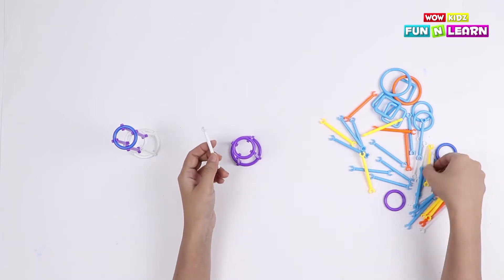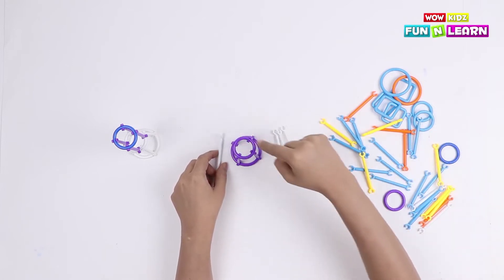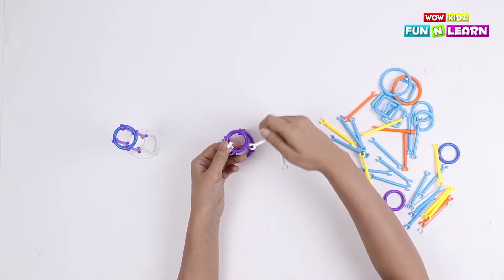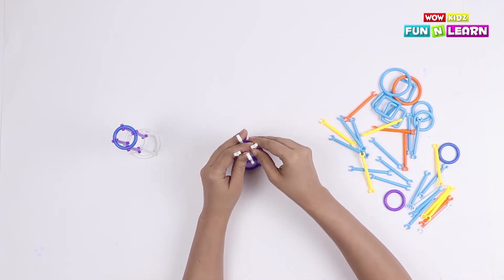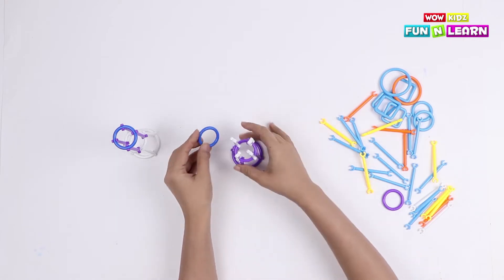Now we take four more pipes to attach to the smaller loop. The color of the shapes is totally your choice. Now, to these four pipes, we can attach the small dark blue loop.